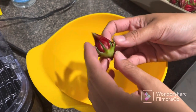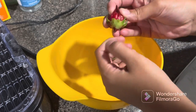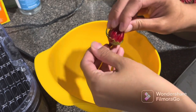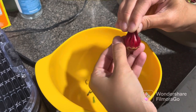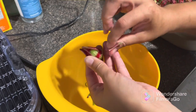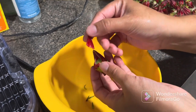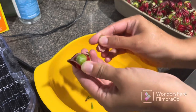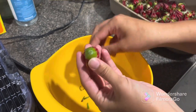Okay guys, so this is the calyx. What we're going to do is we're going to remove all the green stuff — the leaves — and we're going to open it. This is what we are going to wash and dehydrate. I'll just take the petals right off. This is the seed pod.